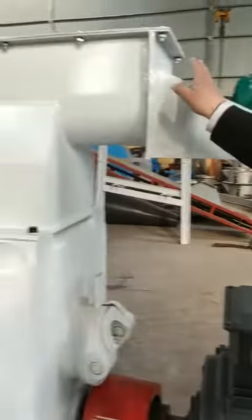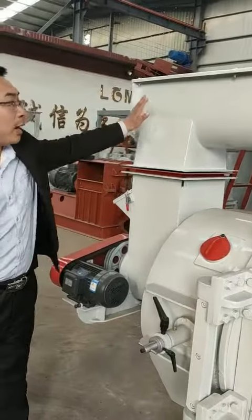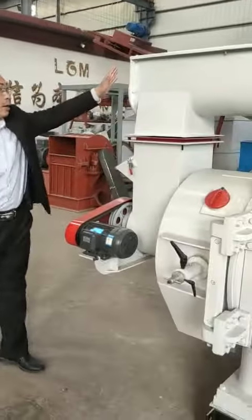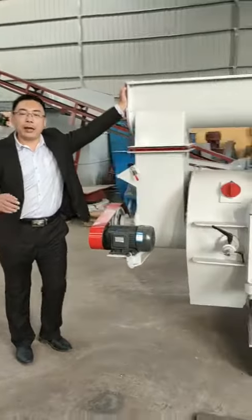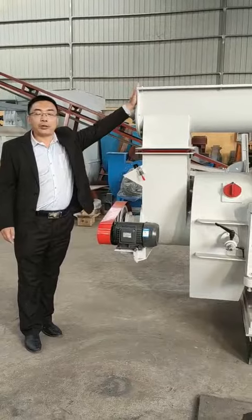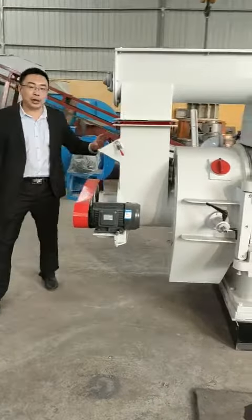With the frequency speed, the feeding screw is on here. There is a screw and a hopper on the top. I feed the material from the top, and over here is the pressing room.